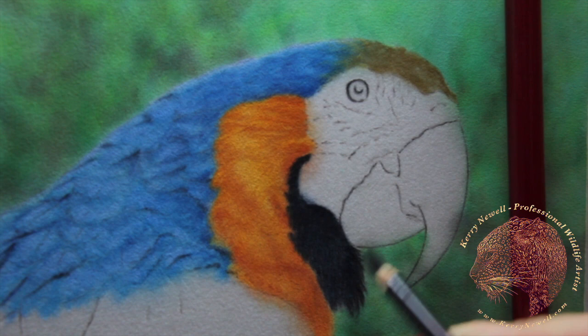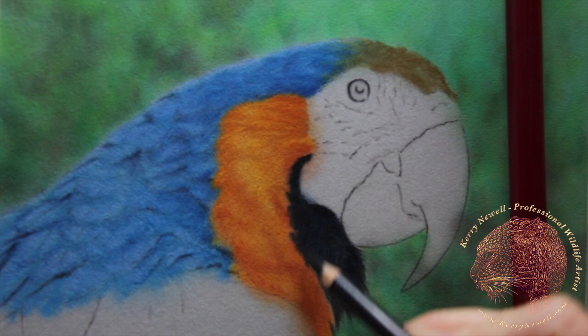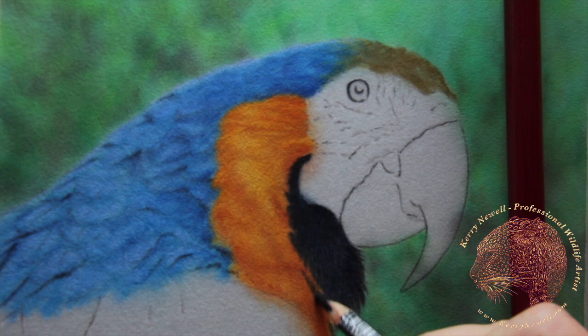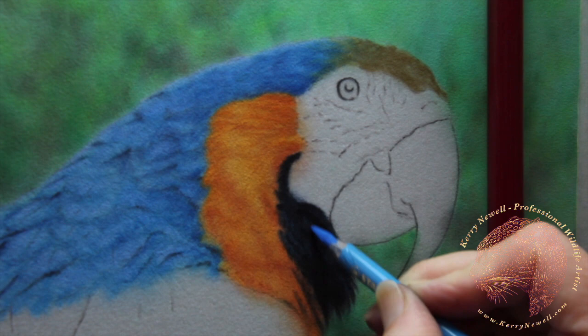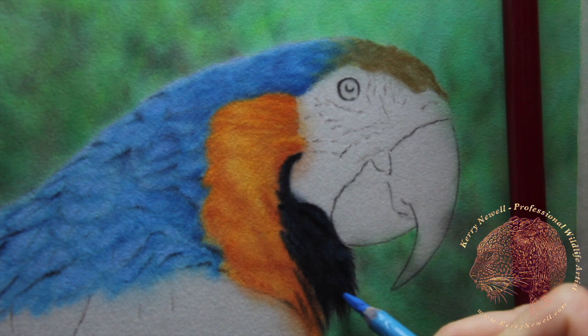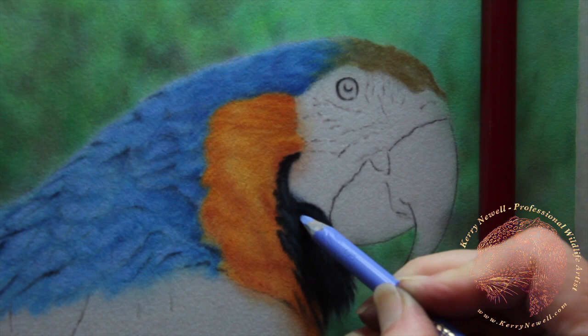Just creating a feathered effect around the edges and down near the yellow. Now where the yellow gold feathers and the black feathers start to overlap, instead of going on with white for highlights, I'm actually going on with a Carbothello pastel pencil light blue. We want these feathers to look cool. If I'm working on a black subject, I generally do the highlights with lilacs and blues, a little bit of white going right in at the end. But here that's not needed because these are quite shadowed areas of the bird where these feathers are.